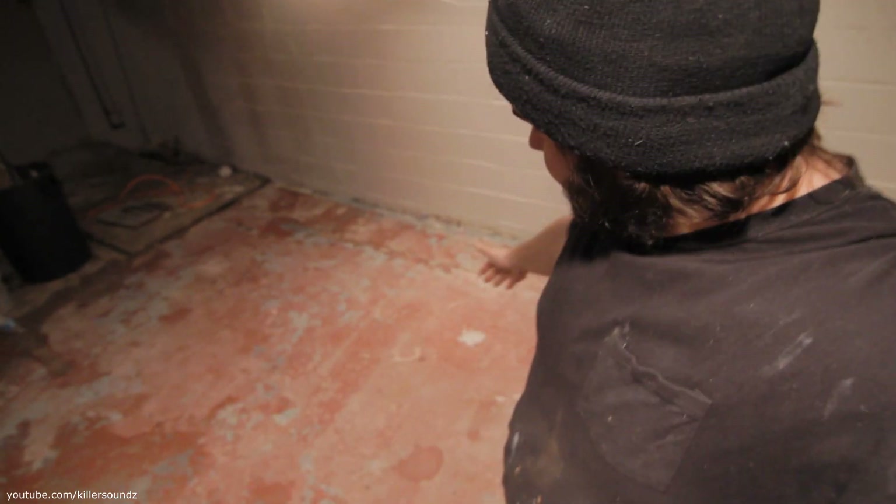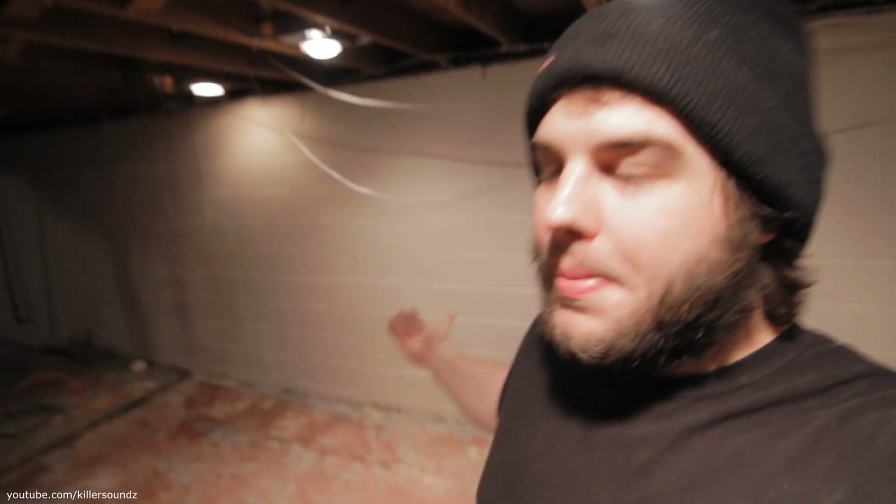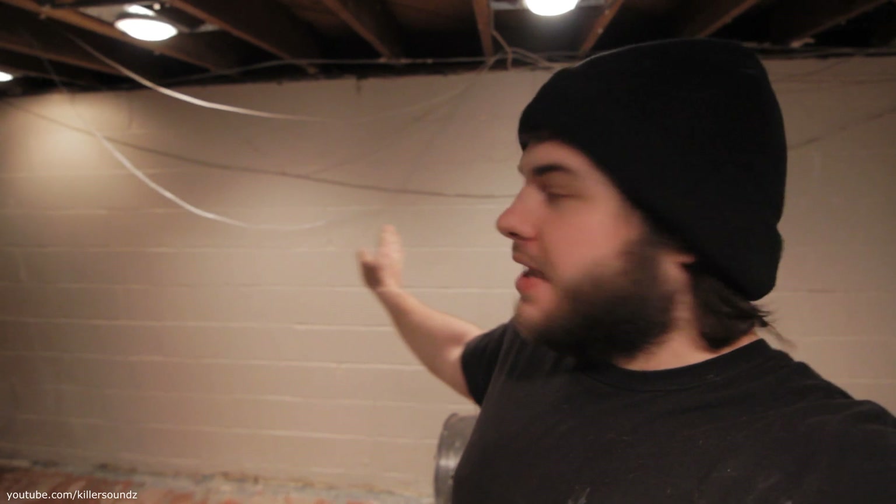I'm about to do a little bit of basement floor painting here. You can see it looks pretty crappy. I've been cleaning this and trying to prep it as good as I can. I pressure washed this whole basement, and I painted the walls down here already — that was kind of a straightforward thing. But now I'm going to try to throw some paint on this floor.